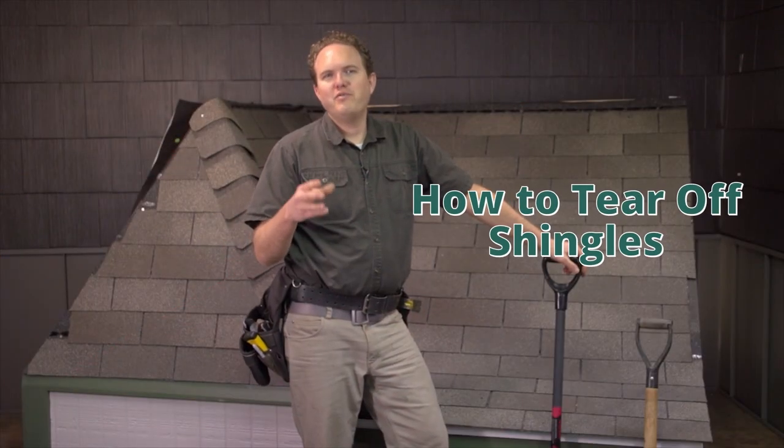If your roof already has shingles on it, tearing them off and preparing your deck is an important step in making sure that you get the most out of your new roof. In this section you'll see the steps necessary to take off your old roof, clean everything up, and prepare your deck for new shingles.